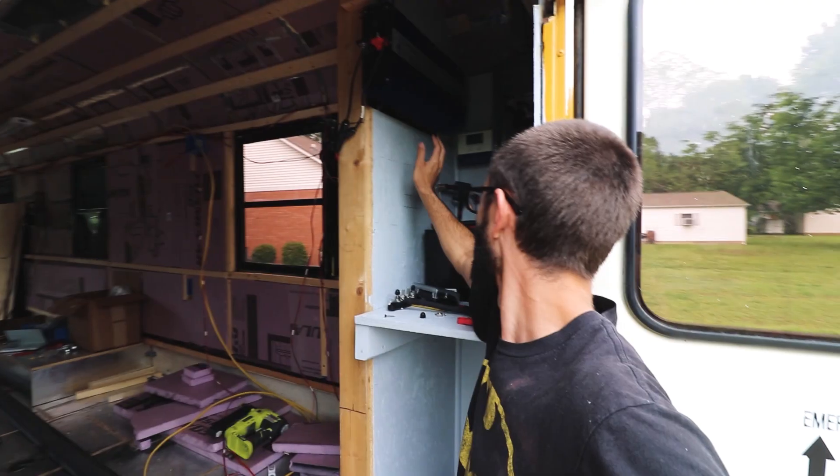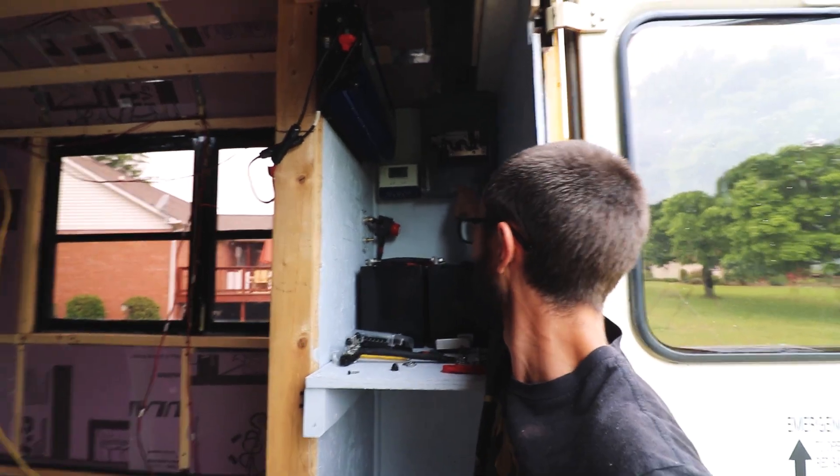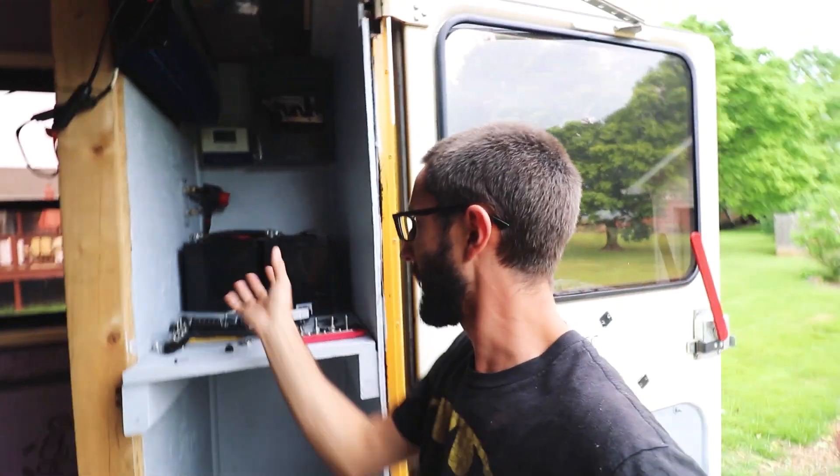So far I've got the power inverter, the on-off switch, fuse blocks number one, charge controller, circuit breaker, and batteries. We're going to have two more right here.